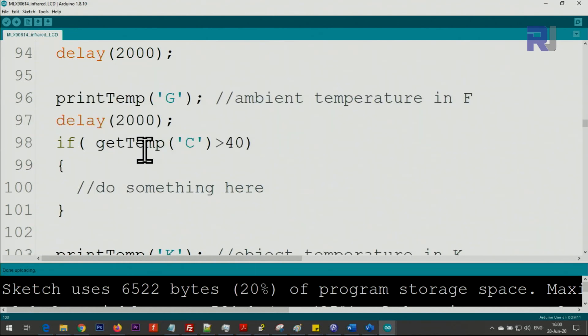If you want to take action based on temperature — for example, check if the Celsius temperature is greater than 40 and do something — there is a function for that. You can turn on a relay or a buzzer if the temperature is above, equal to, or less than a threshold. Change the condition accordingly.